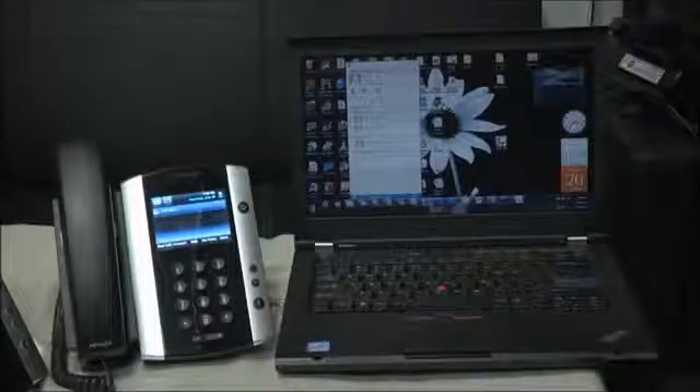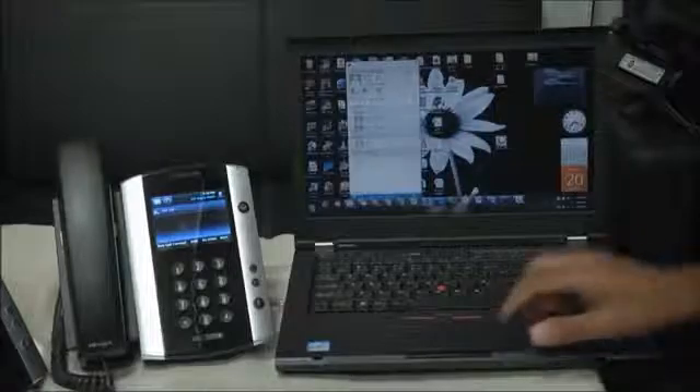The following is a demonstration of the Better Together over Ethernet feature using the VVX 500 and a PC. First, open the Polycom Better Together application on your PC.